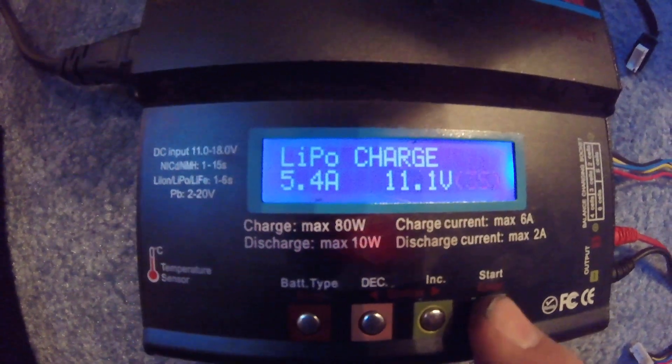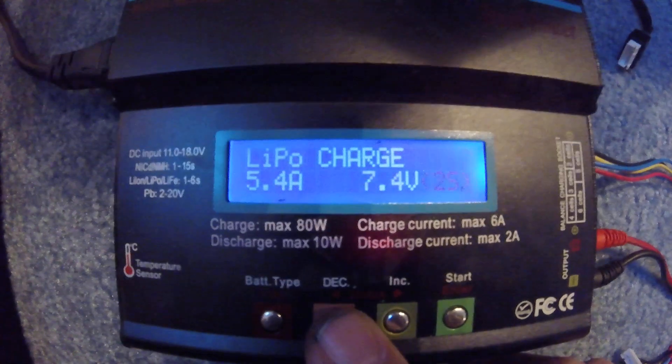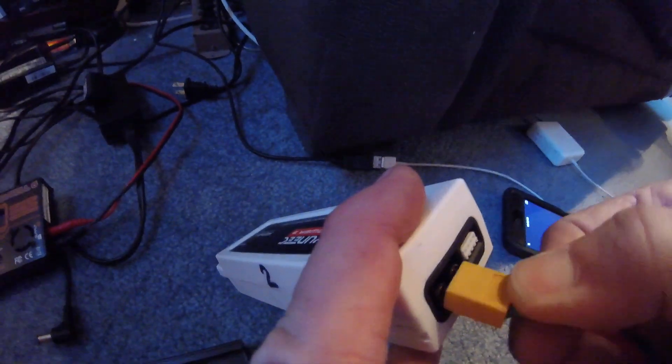Once you get that, you hit enter again, and make sure your S3 is set to 11.1 volts. Once you get that done, plug your cord into the battery.